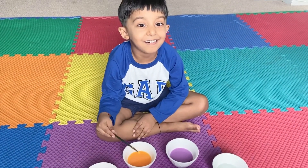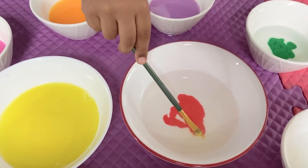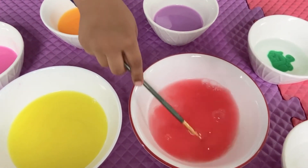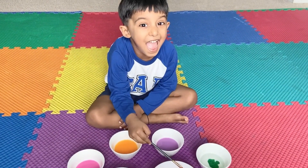Yellow. Blue. Yellow. Red. What color is it? Red.